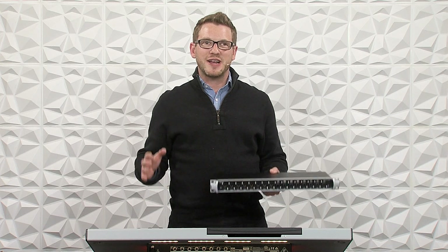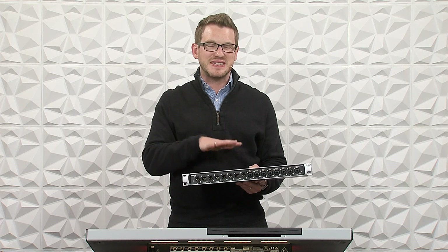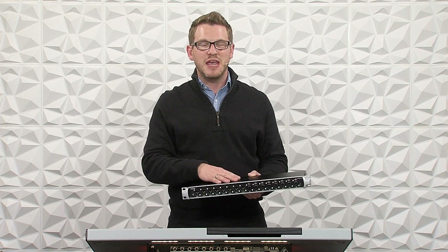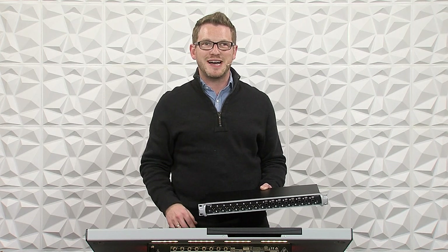Hey there, my name is Drew Brashler, and in this video I'm going to be showing you all about the Midas DN4888, which is a stage connect device to connect to your Behringer Wing. If you're brand new to my channel, I'm all about helping you feel more confident in your production gear, no matter where you're starting from. So let's go ahead and dive in.